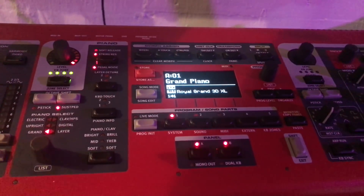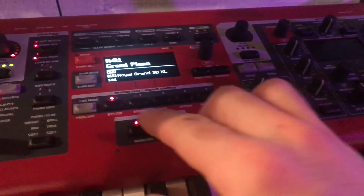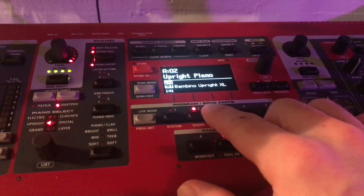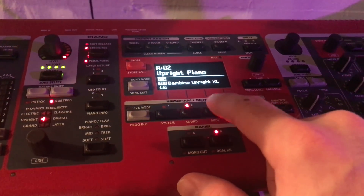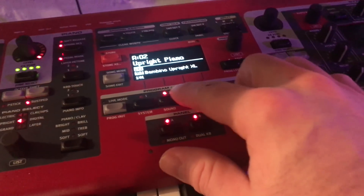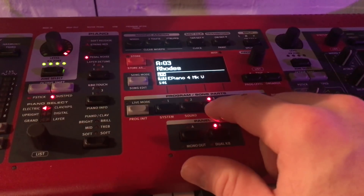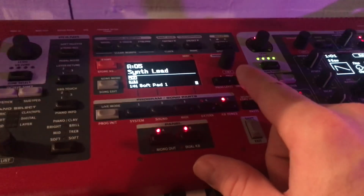I've got these first five presets. The first one is grand piano, so when I turn it on I know it's just going to go to piano. Then I have the upright piano as the next setting. Then a Rhodes, a Whirly, and then just like a synth lead.